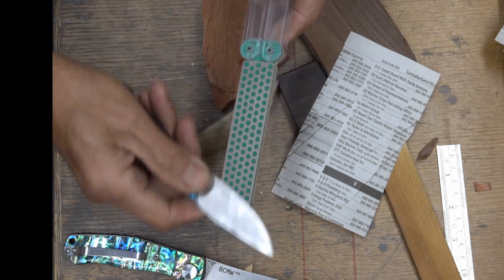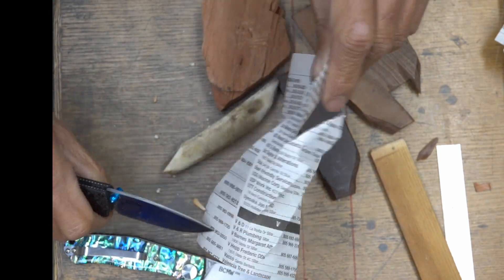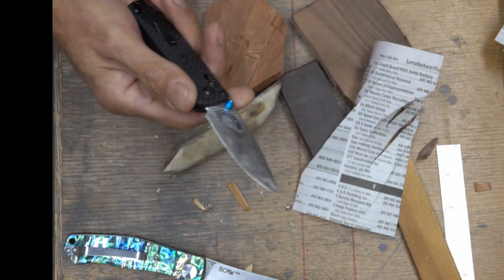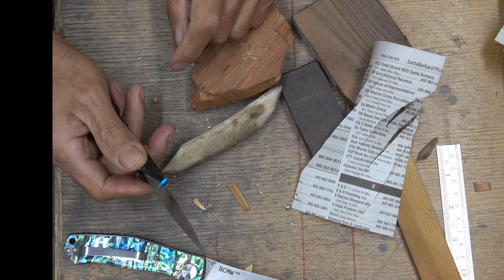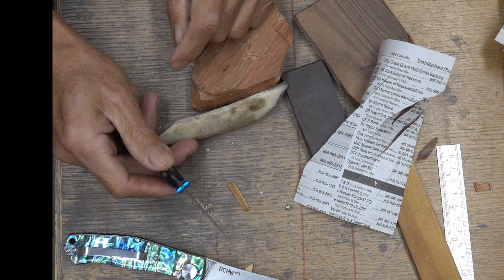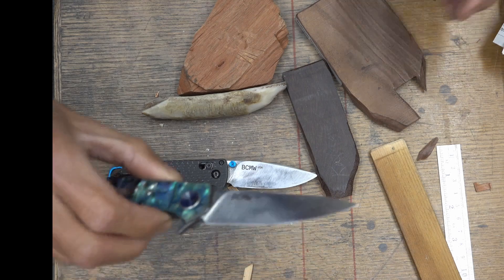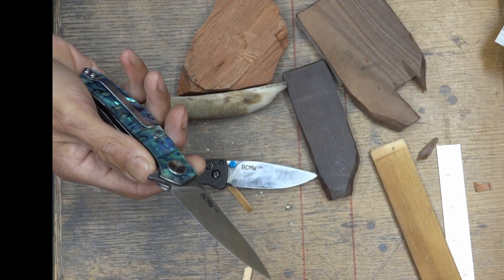This is a DMT extra fine, about 1200 grit or something like that. The behind-edge thickness on this blade right here is about 5 thousandths of an inch — it was extremely thin. The other one is less than 0.25 millimeter or so. And this one here is a little thicker behind the edge, probably about 8 or 10 thousandths behind the edge.